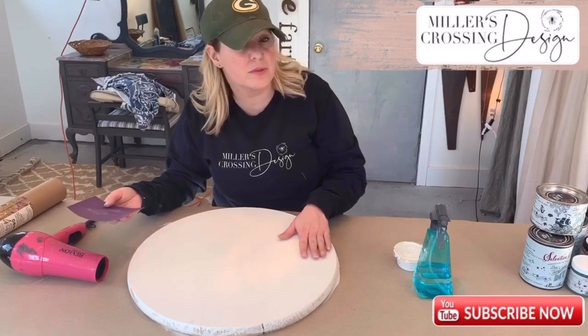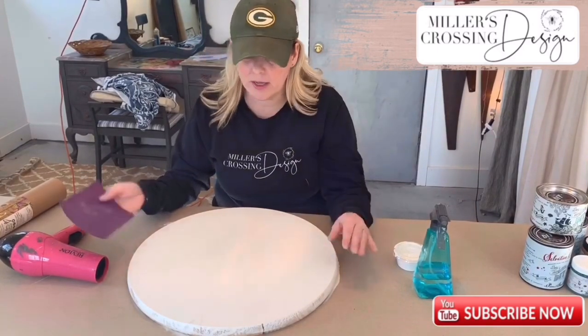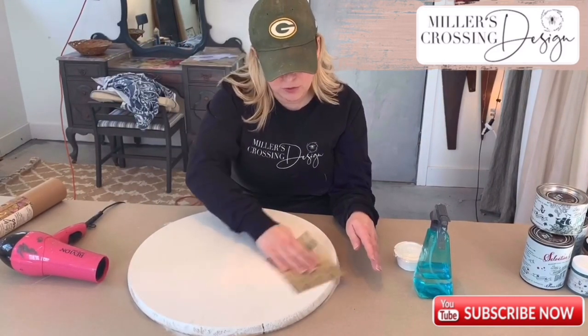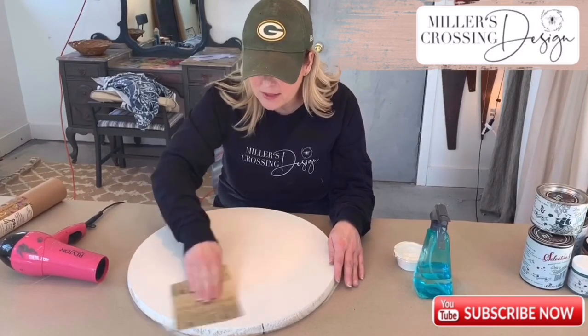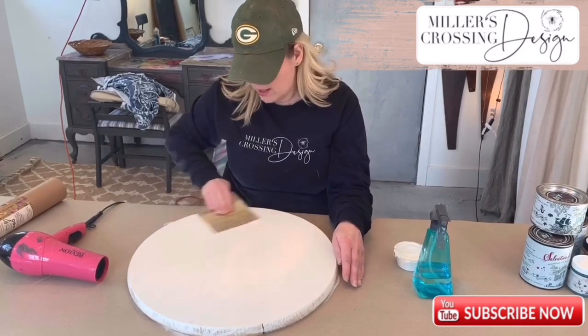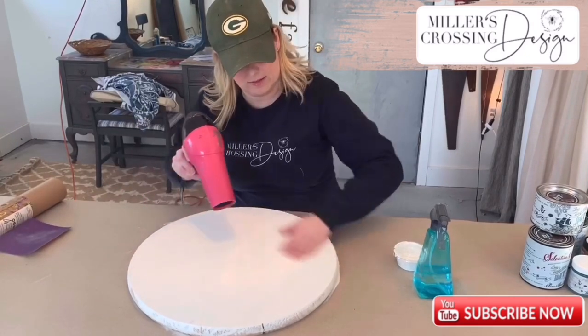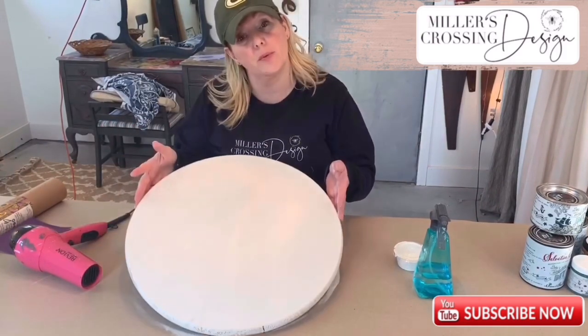Once your board is completely dry and you can feel it with your hand and no paint comes off, take your sandpaper and lightly sand it just to make sure it's smooth — no added paint bumps. Just prepare your board.